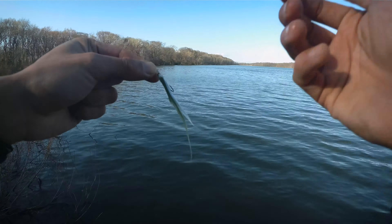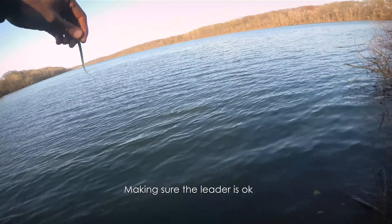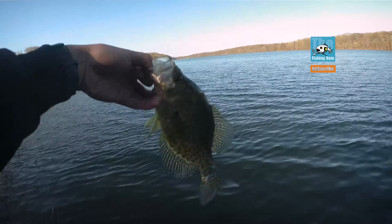Let the fly sink out. Pickerel. Let's see if there are more. Got a monster — that's a really, really nice one. Take a picture.